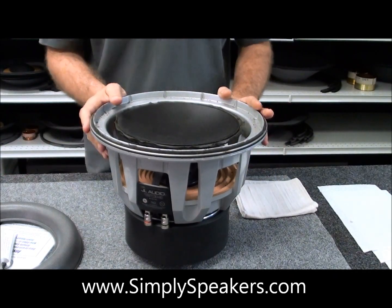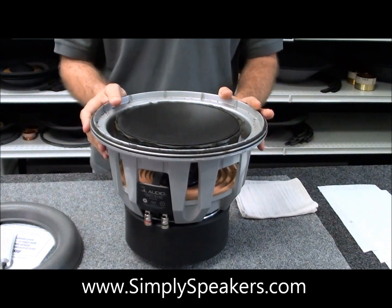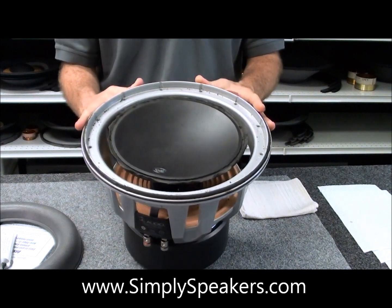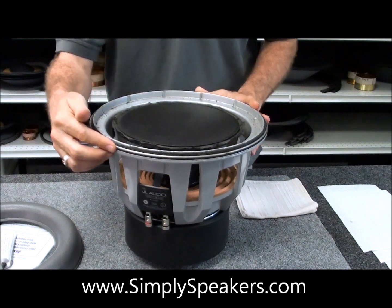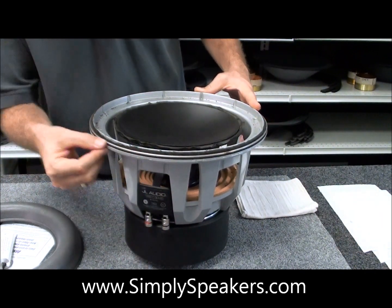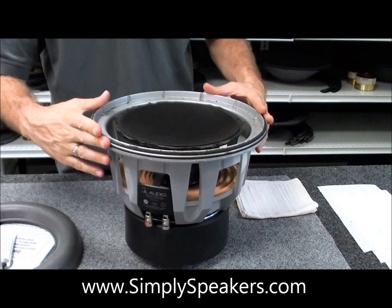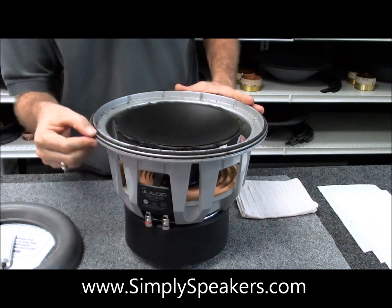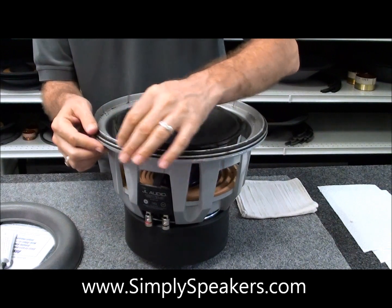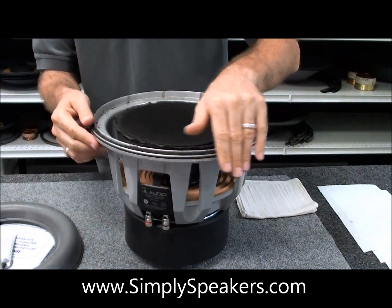We'll start with our JL 12W7 foam edge replacement. We just want to show you a little bit about the construction of the speaker on these — they're rather unique. You'll notice on the outside there's a metal trim ring that holds the foam in place. Around the outside of the frame, there's no gluing that happens here. The old foam, as you can see, is pretty much rotted — it's gone at this point. This is how the speaker arrived to us for repair.